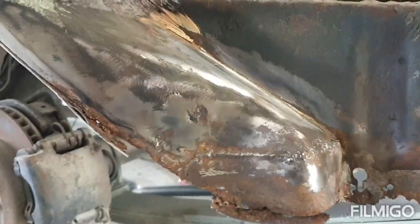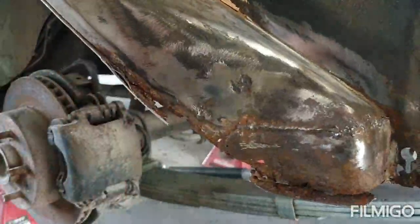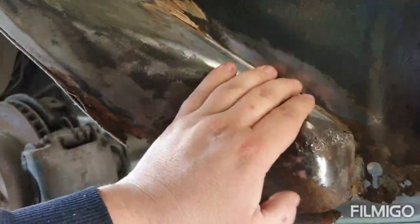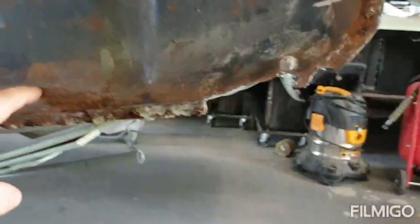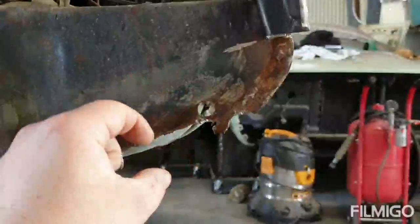Here we are in part two. I now have to hack this off, probably here-ish and then rebuild it. It's not going to be too difficult — it's basically a flat piece of steel, just cut through there, put the bottom bit back on, then put the piece I made in the other video there, rebuild this and put it back on, and then put the other on. It's fairly straightforward.